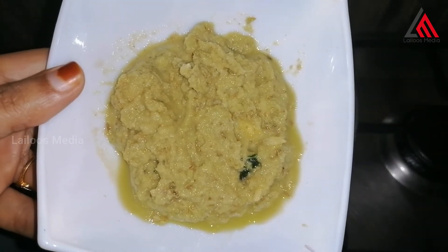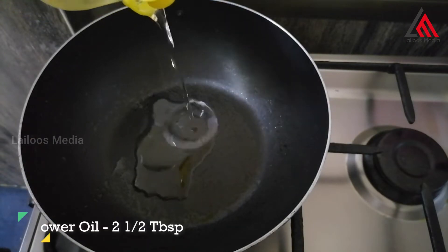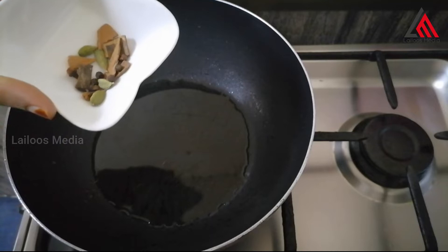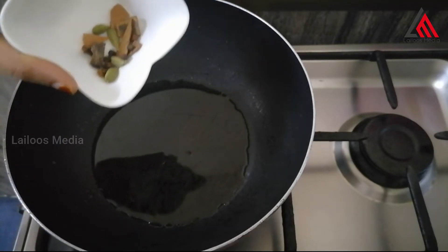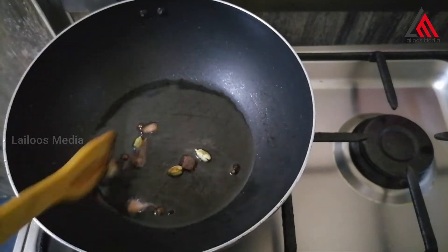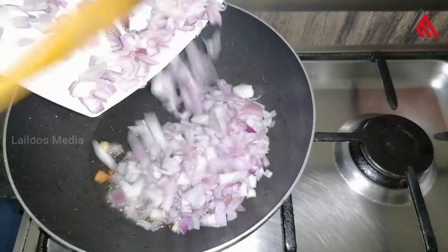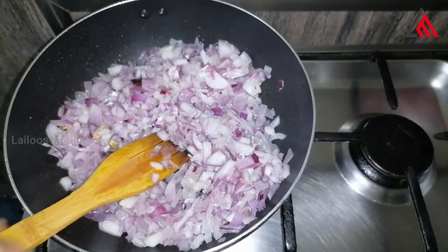We will add pepper chicken. Take 2 tablespoons of sunflower oil and put it in.